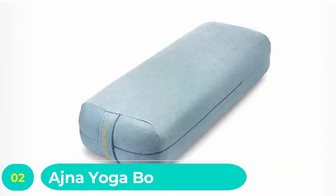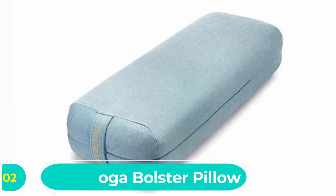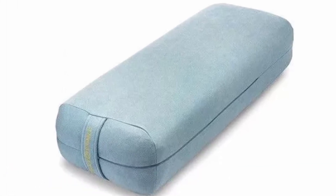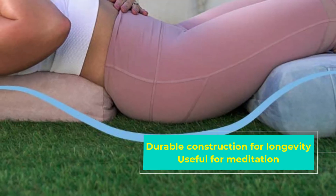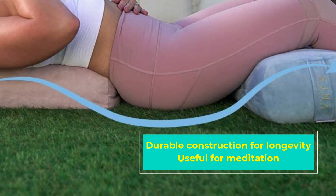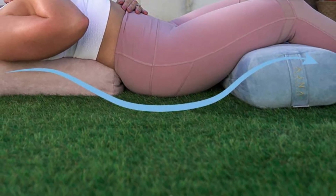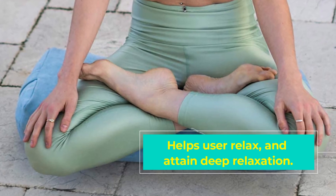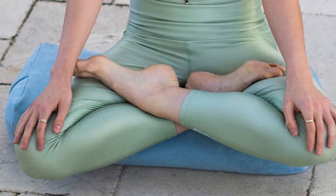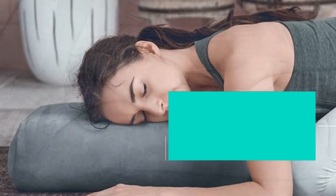Number two: Ajna Yoga Bolster Pillow for Meditation and Support. Potential buyers will find a fantastic yoga bolster useful in several scenarios that will never let you down. The Ajna bolster pillow provides unparalleled support for all your joints and muscles, ensuring your yoga session is as convenient as possible. It also contributes to lumbar support, alleviates pressure on joints, and induces deep relaxation.